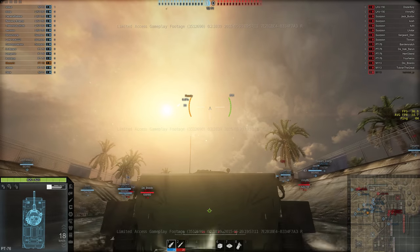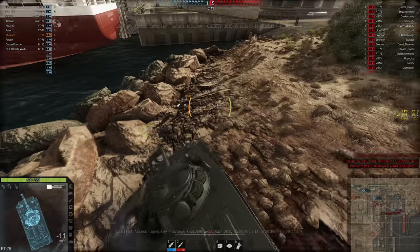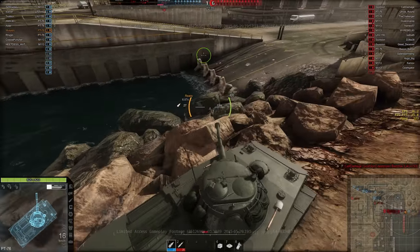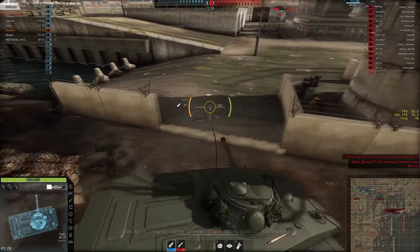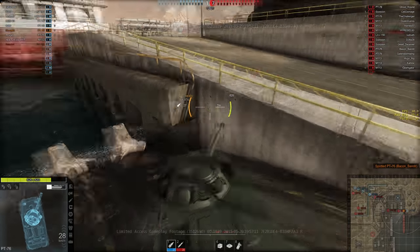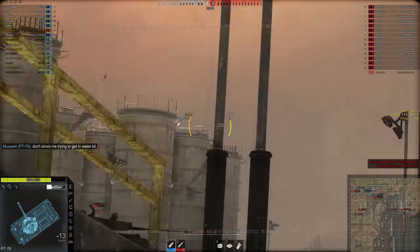I was determined to figure out if this thing could actually swim or would it drown like any other tank. I had some people in chat saying there's no amphibious stuff, but I just wanted to do it for myself — I wasn't convinced. The second map I get, I'm on the other side of the map and there's no way to get in the rocks. I typed to my teammates, don't shoot me, I'm messing around down here. There's no way to actually get in the water because this looks like deep water... well, so much for not shooting me.